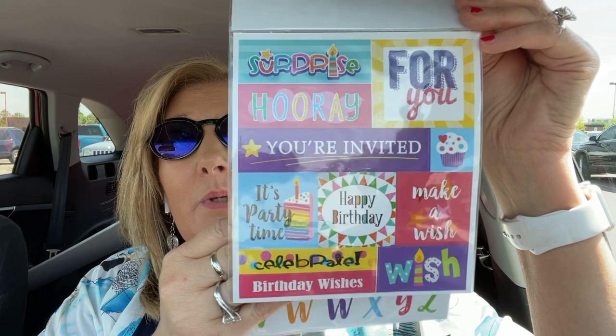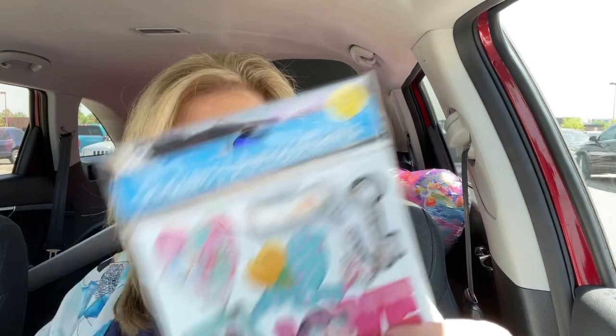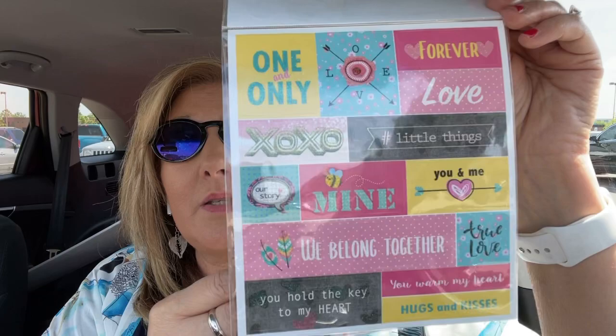And then you get this set — look at 'Wish' right here, how cute that is. And the alphabet — I like this font. You get 70 of these. Then look at these cute love stickers; you get 61. I love the heart and love, and that bird is so pretty, and the little key. Here's some more, and the font of alpha stickers to go with that. You don't get numbers — just FYI.